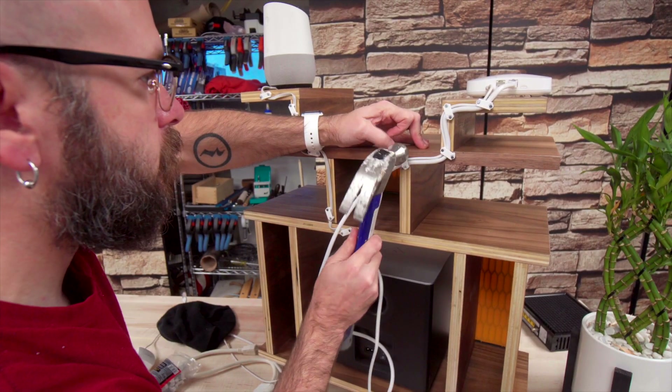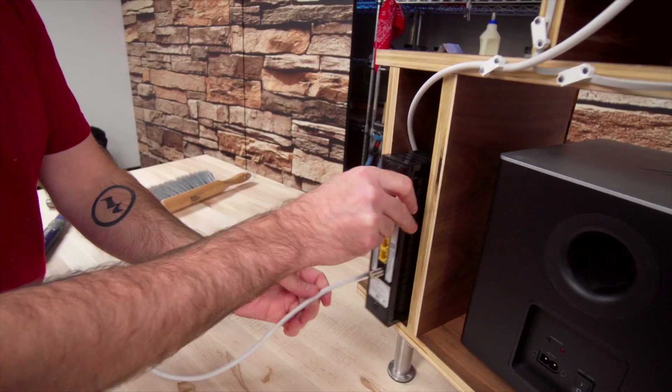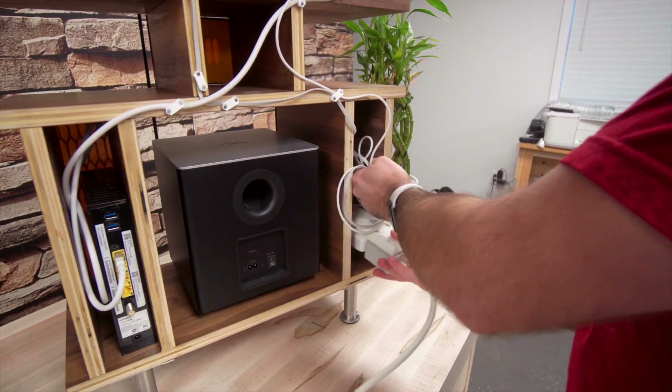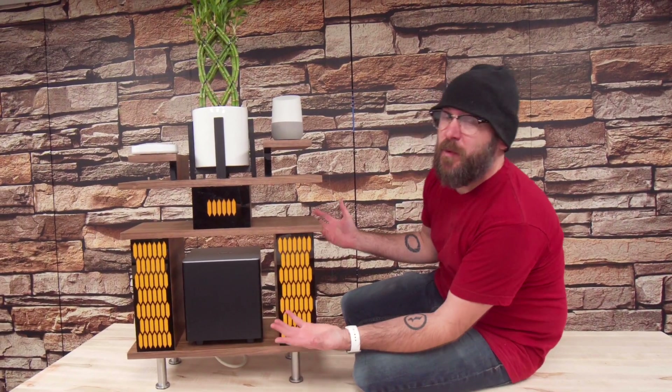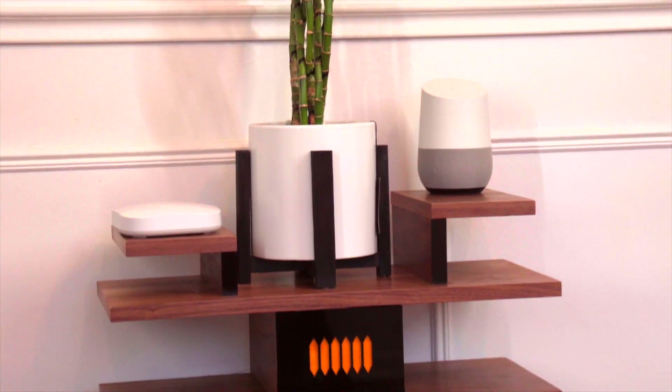All right, let's get back to the project and finish this up. The cable modem will be hidden in there. Here it is — I'm super pumped with the way it turned out. It looks so retro. It's so cool.